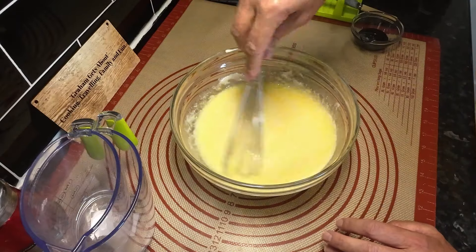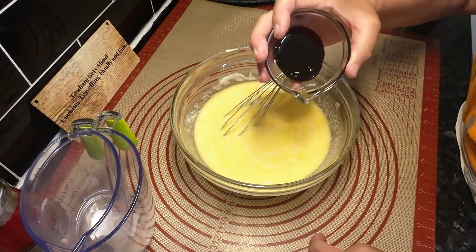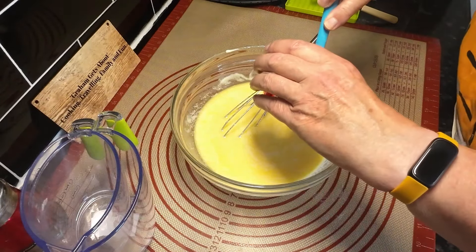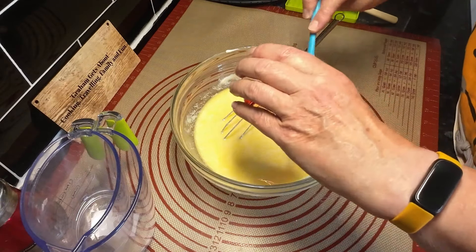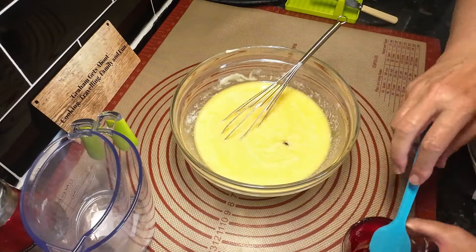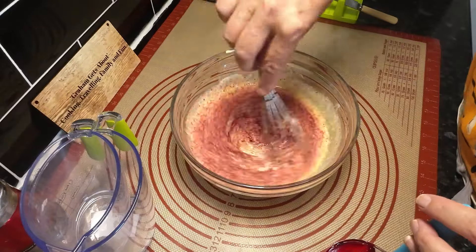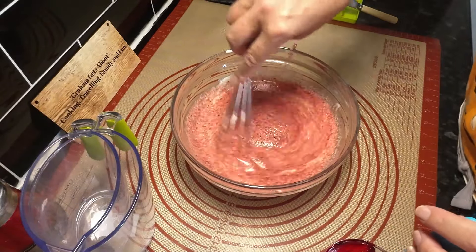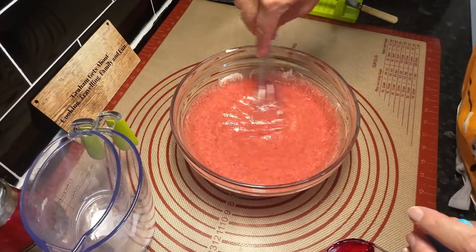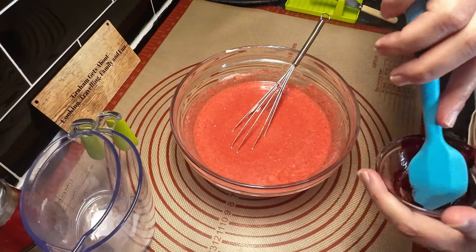Right, now we're hoping when you mix this it should be really red. It better be because we've used the whole tube and we haven't got anymore. In we go with the coloring. We want to make sure we get all of this out because this red stuff is really, really red. Now that's looking redder than it did before, so it's looking more promising. Oh, that looks alright - that is a lot redder than it was before, definitely.